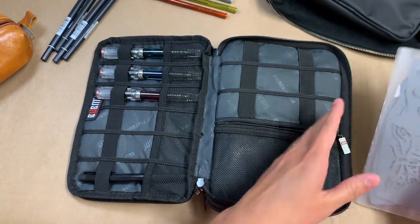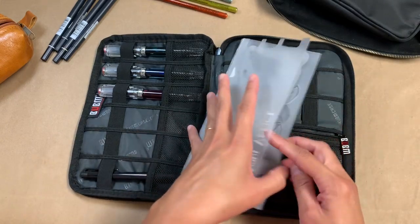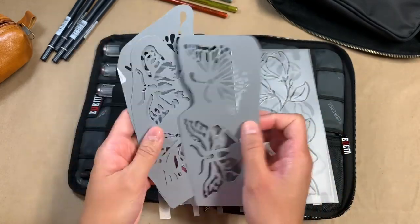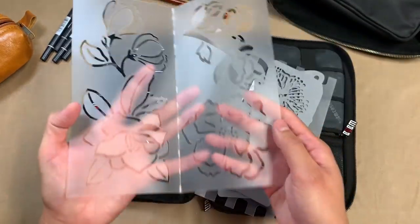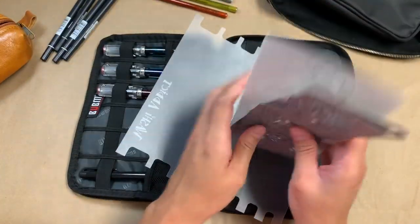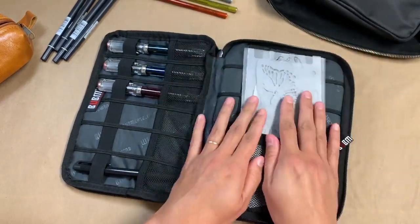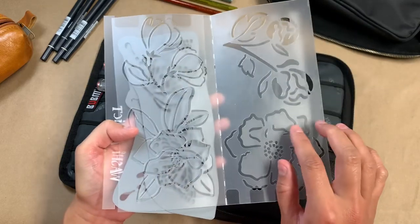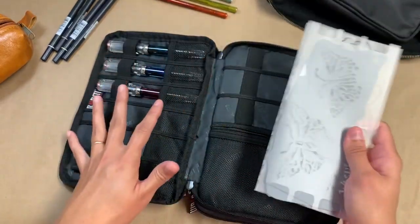In this pocket I'm putting my current stencils — I'm slowly diving into stencils so I don't have a lot. These butterfly ones I just cut down to fit in here. And then this is a Jane Davenport flowery stencil from Michael's, I think. I just keep them all together and they fit really nicely. I didn't want to cut the flowery one down because there weren't good places to cut it while keeping its integrity.